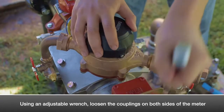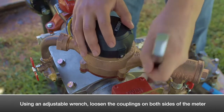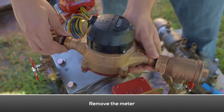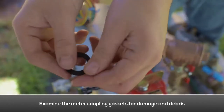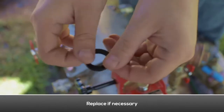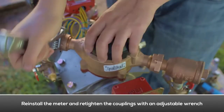Use a pipe wrench to loosen the meter couplings on both sides of the meter. Examine the meter coupling gaskets for damage and debris. Replace if necessary. Reinstall the meter and re-tighten the meter couplings with a pipe wrench.